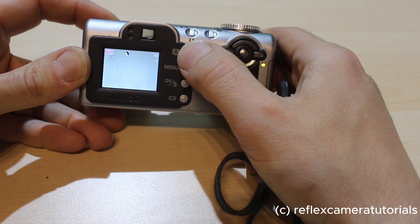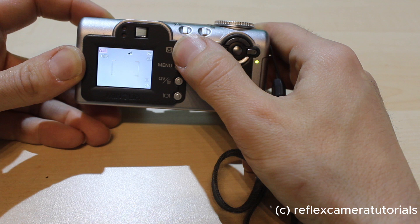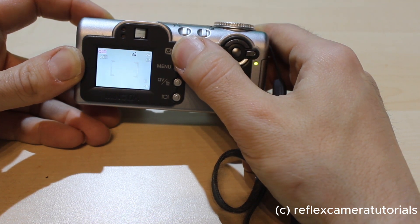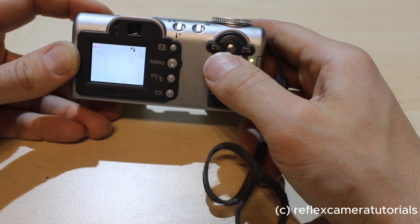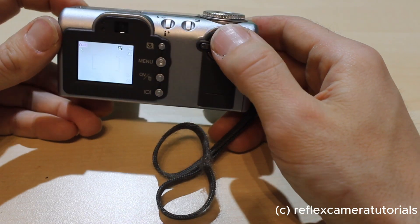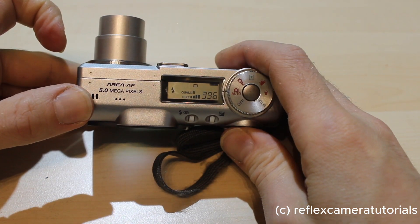We have programs for special situations: macro mode for photographing small nearby things, portrait mode for people, sports mode, landscape mode, sundown mode, or photographing against the light — which gives you different preset adjustments for each situation. You can always zoom in or zoom out with these buttons.